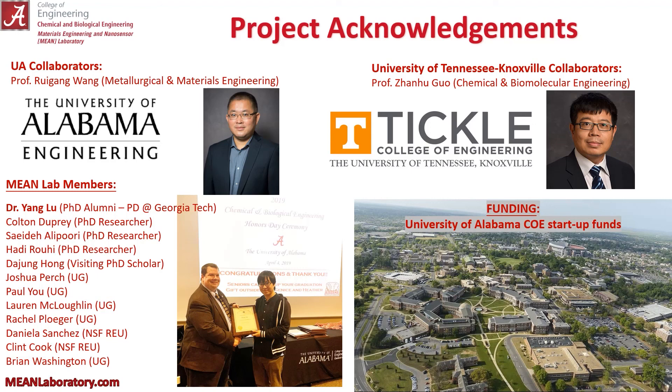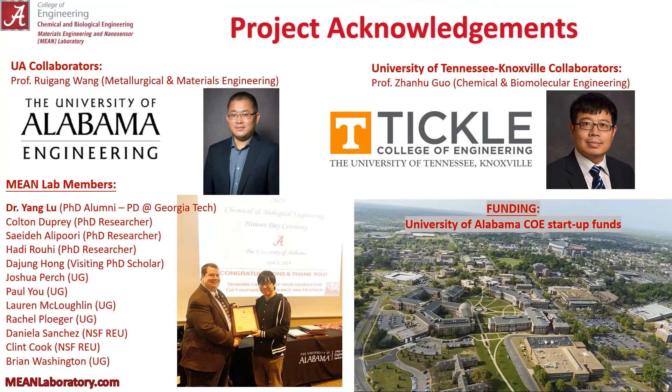To begin wrapping up, I'd like to thank my funding — the College of Engineering at the University of Alabama — my UA and UTK collaborators, and MeanLab members. I thank you for coming to my talk. You can see our publication there in Carbon with all this information, and I will take any questions.